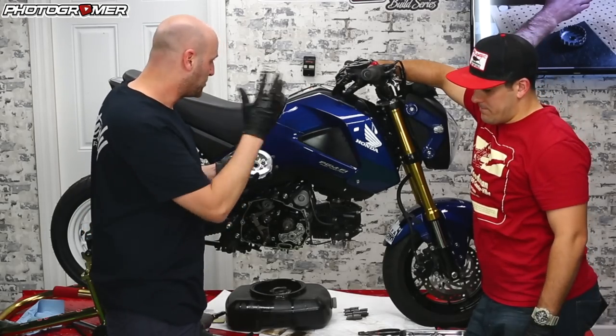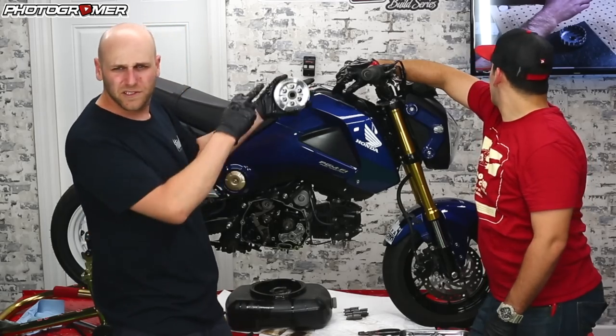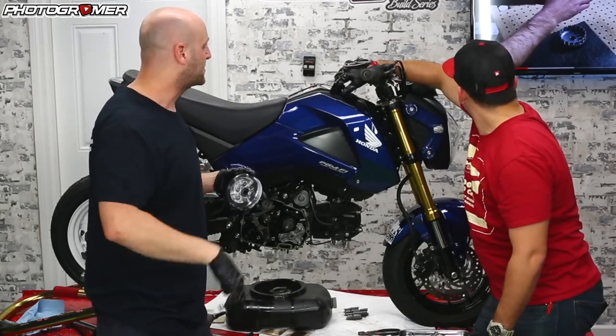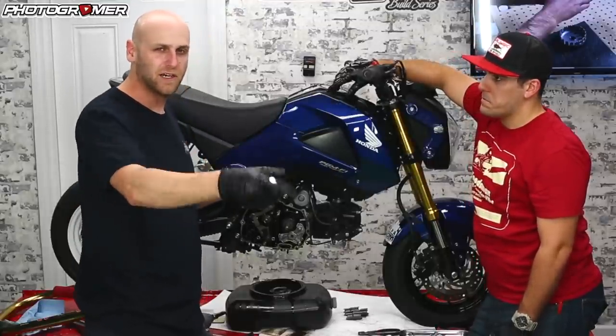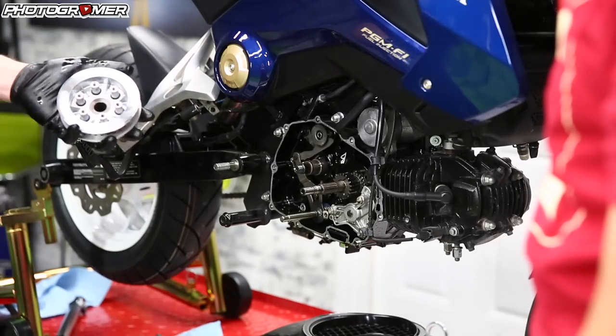We're back — we took a little YouTube break and watched a video on the install. I'll put a link to him down below; credit to that guy. He took the time to make this video — I watched it when I installed the slipper clutch on the white bike. I'm just going to reiterate what he did and go through it to actually install this.